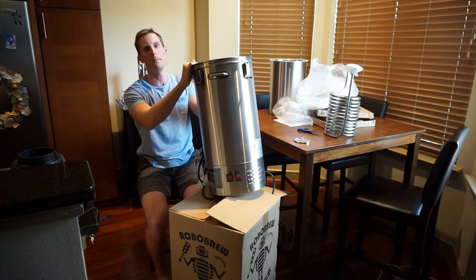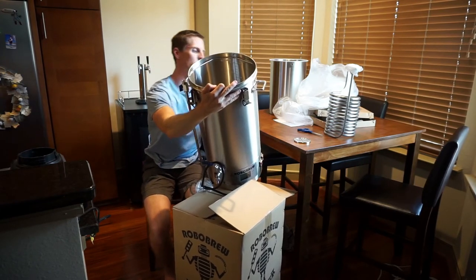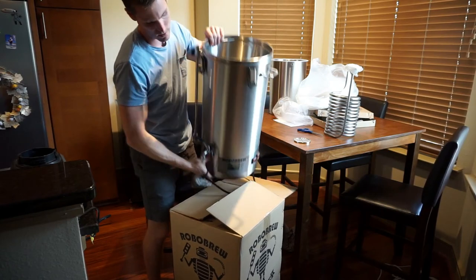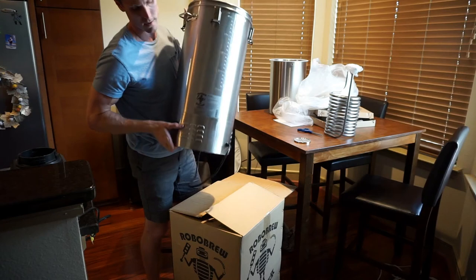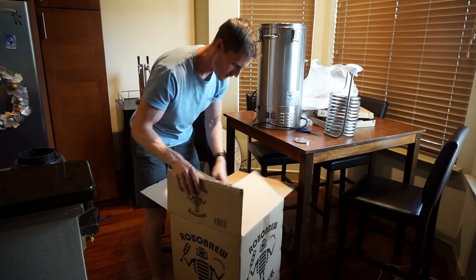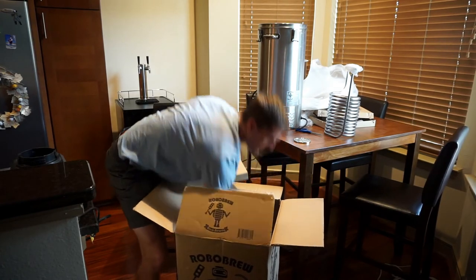So if you're just mashing or trying to bring it up to a boil quicker, you can turn both elements on or just use one element to keep your temperatures lower. It has liter and gallon measurements on the inside as well as the outside — they're just kind of stamped in there. The heating elements are on the bottom, and the pump is enclosed in the bottom housing as opposed to other versions of this device.